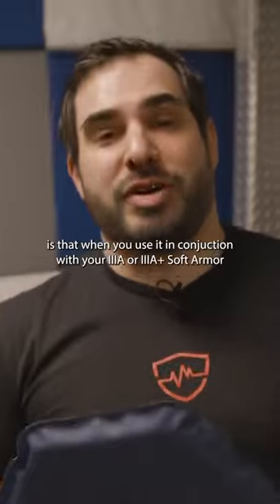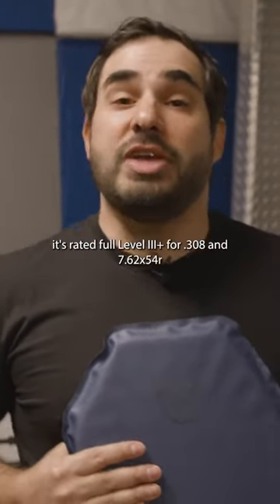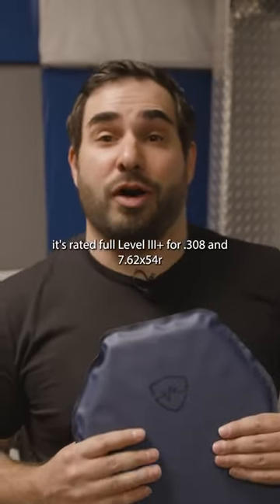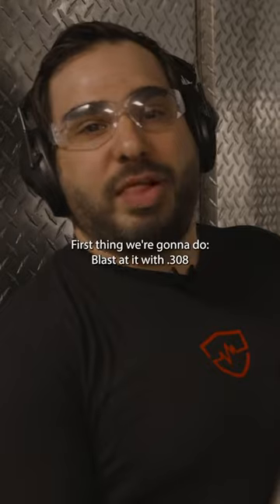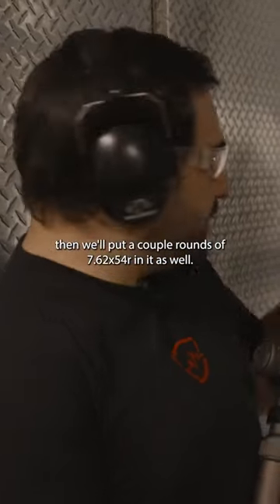What you guys didn't know before is that when you use it in conjunction with your 3A or 3A plus soft armor, it's rated full level 3 plus for .308 and 7.62x54R. First thing we're going to do is blast it with .308 and put a couple of rounds of 7.62x54R in it as well.